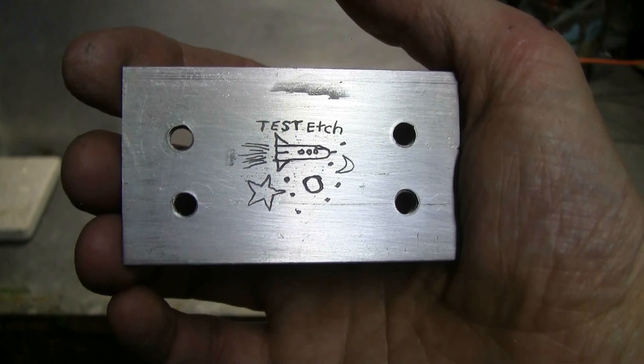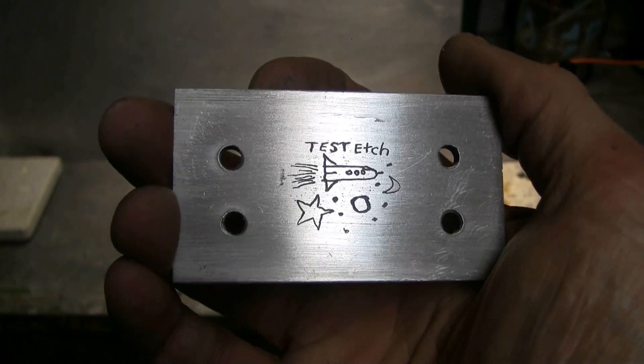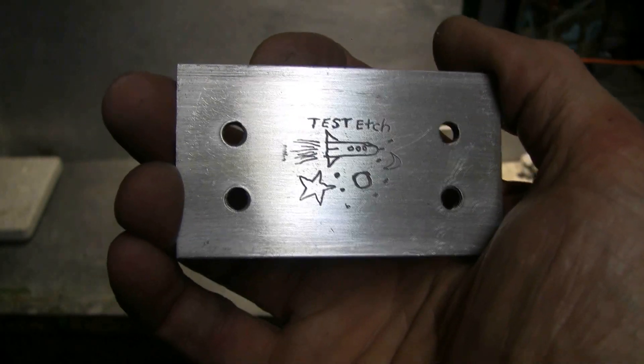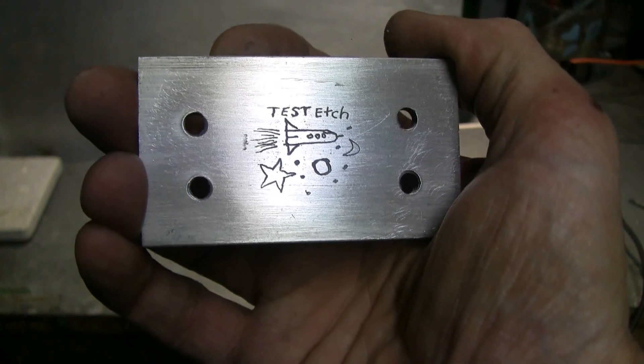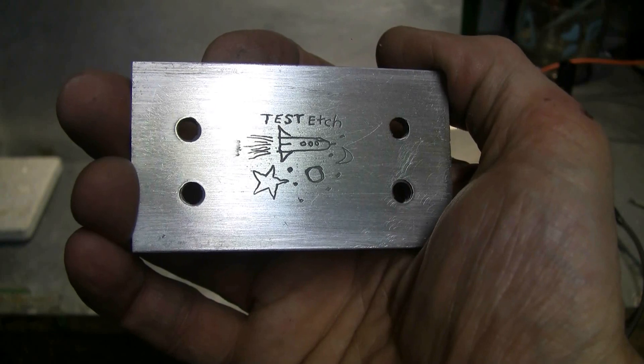Here's a final look at it. I gave it a good rubbing with 180 grit sandpaper. This etching works very well on aluminum.